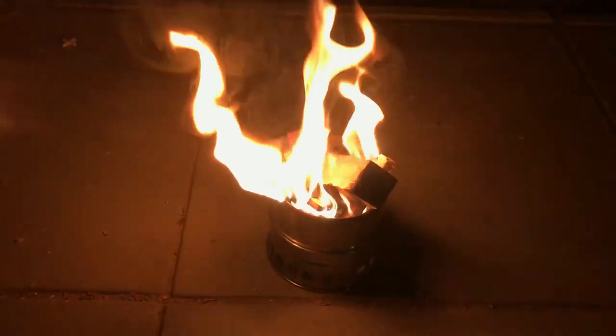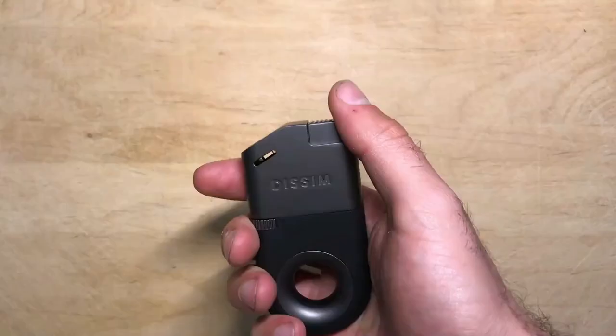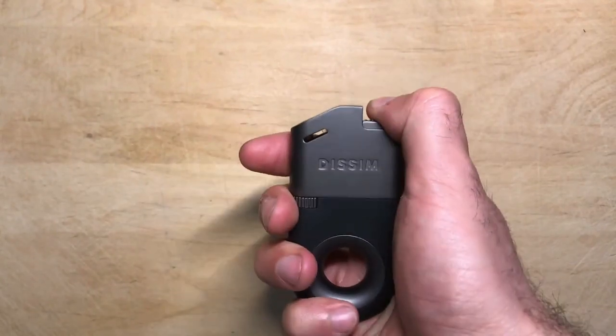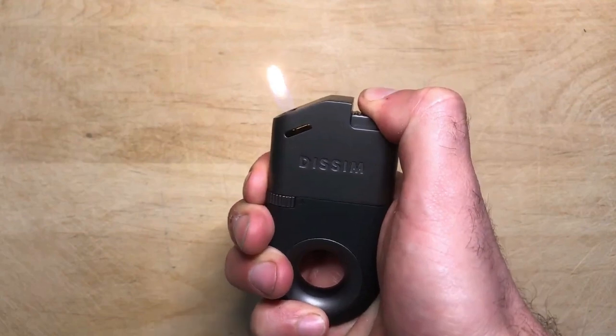The only downside I noticed when using this lighter is that sometimes it can take a few clicks to get it to light, though I've had this problem with other lighters in the past as well. It's also relatively large compared to a lot of lighters, but the trade-off is the ability to light bigger fires and store more fuel.